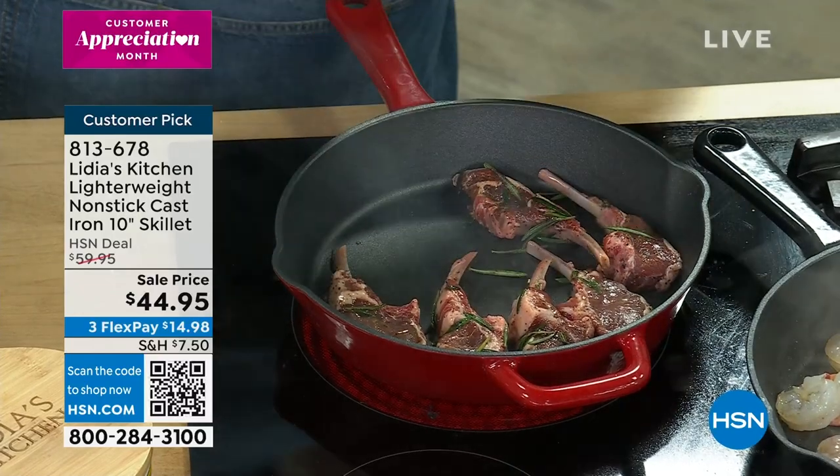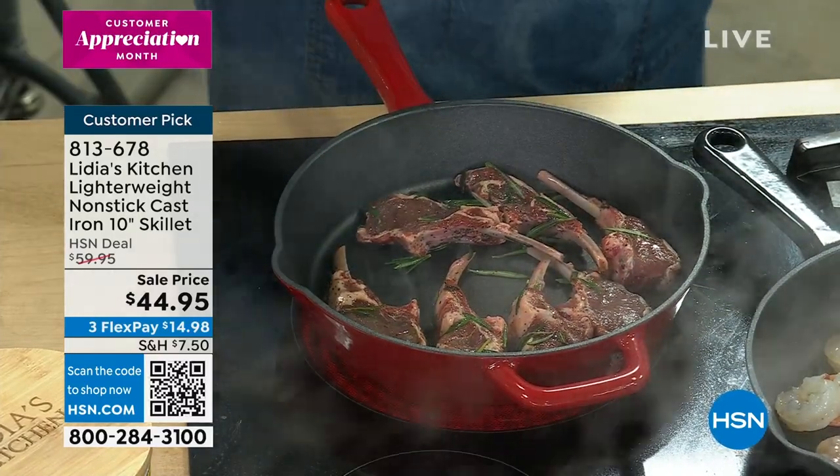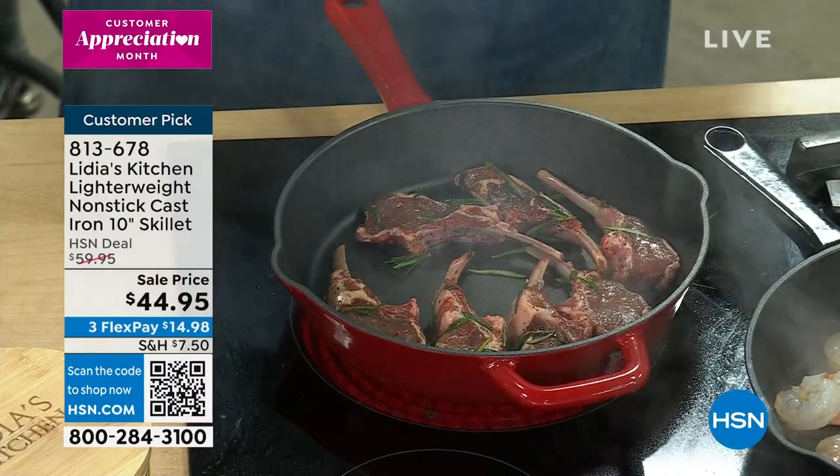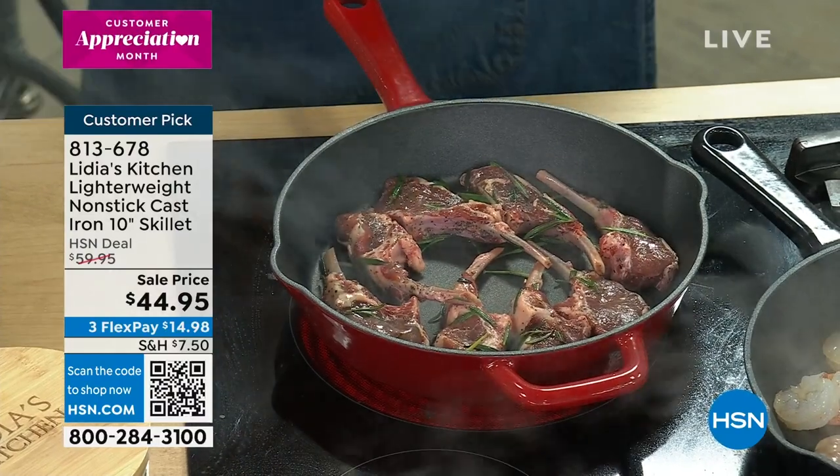The one thing is when you cook in the pan and you want that caramelization, don't stir things around. Let them caramelize. Leave them alone. Let them rest.